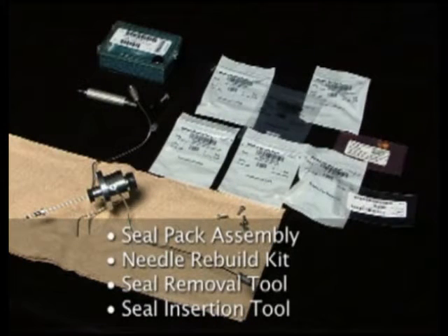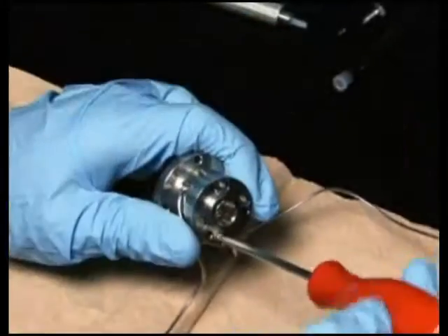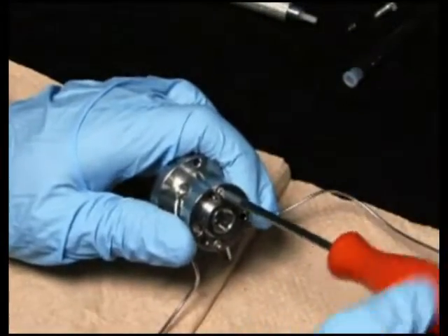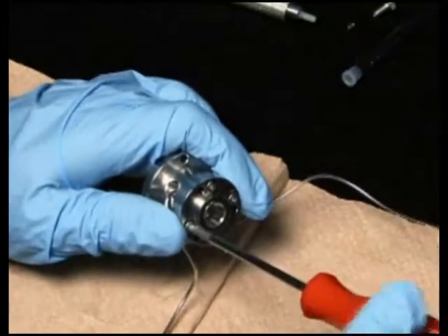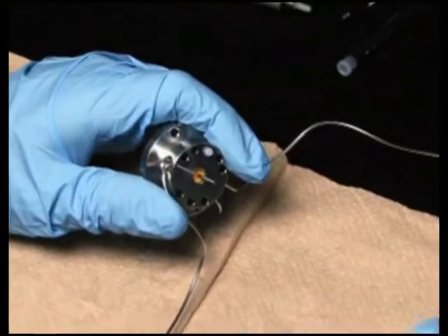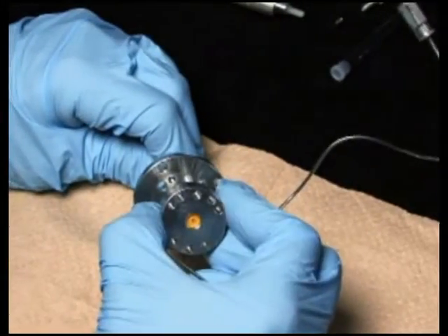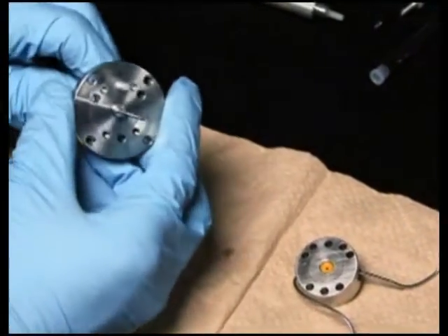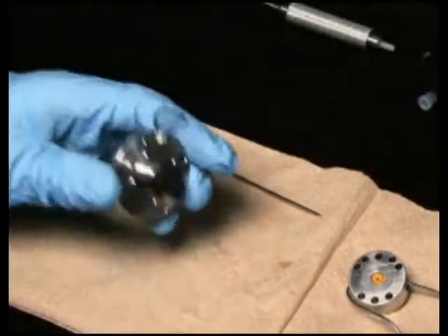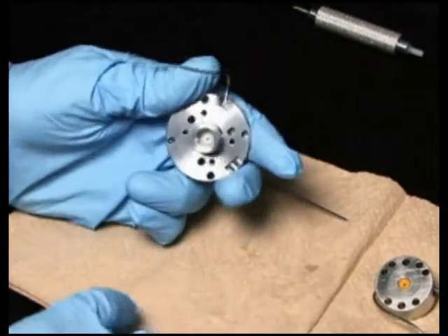To rebuild the seal pack, you will need the seal pack rebuild kit with needle, seal removal tool, and seal insertion tool. Remove the frit retainer from the lower wash body. Separate the upper seal wash body, the seal body, and the lower seal wash body. Using a 9/16 inch open-end wrench, remove the frit retainer from the upper seal wash body and remove the Teflon washer.